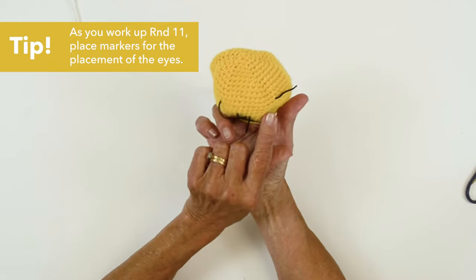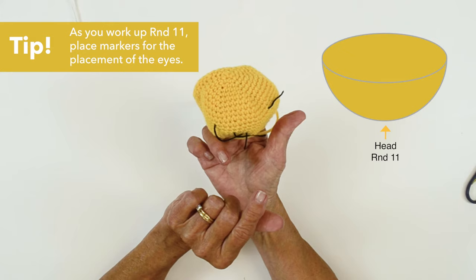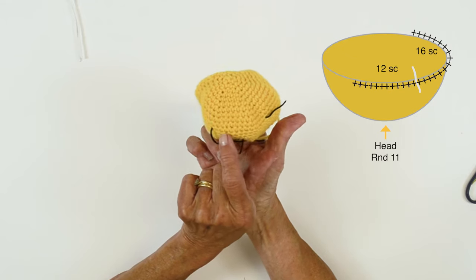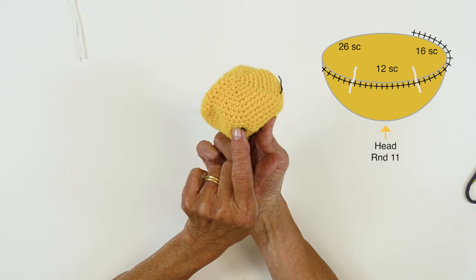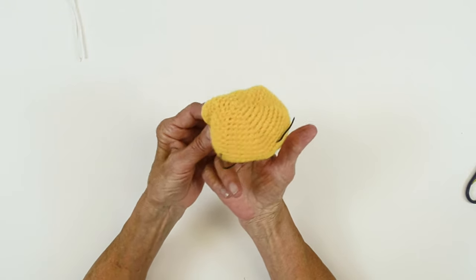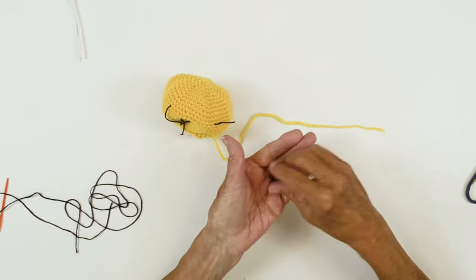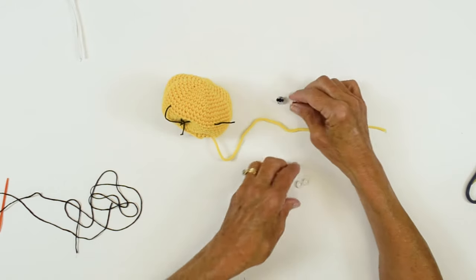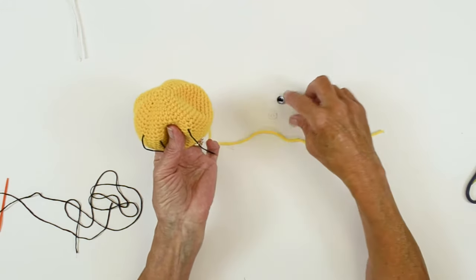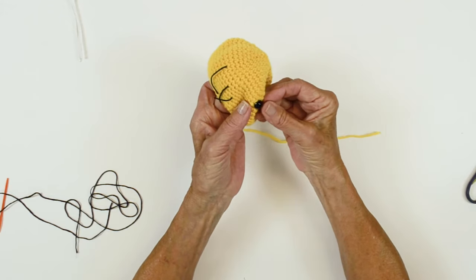On rounds 10 through 17 these are single crochet rounds. On round 11, you're going to single crochet 16, place a marker for an eye, then single crochet 12, place another marker for the other eye, and then single crochet 26 — that will complete round 11. Then complete your instructions for the head. You can place the eyes however you like. The eyes are like little plastic screws and you have holders which are like little cups. Come in where your first marker is and insert your plastic eye.